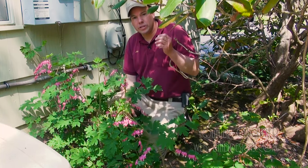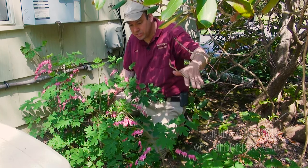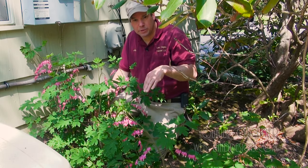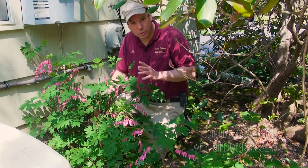Bleeding heart likes to grow in a shady spot. I have a tree that's shading me right now, and we're also on the edge of these rhododendrons, and they're doing perfectly fine. You want dry shade but not droughty shade — an average garden soil, a loamy soil that stays moist except for midsummer when things are really hot and dry. I think they're going to do really well.